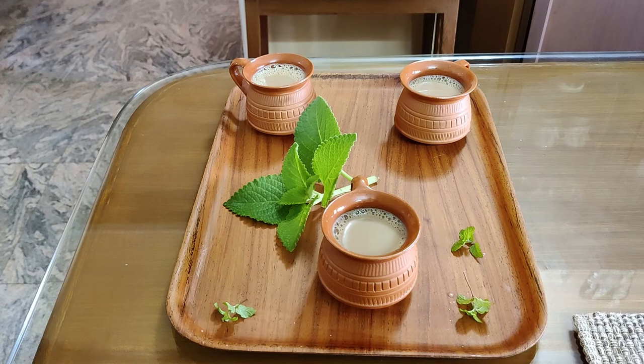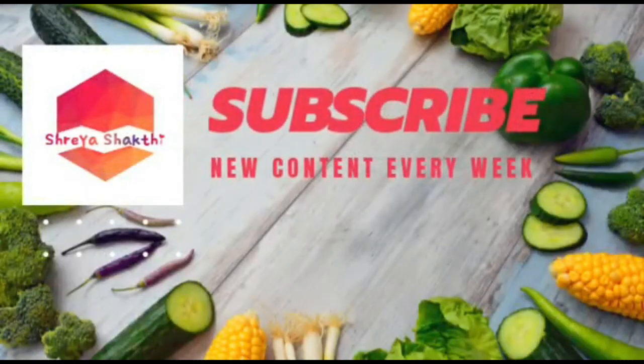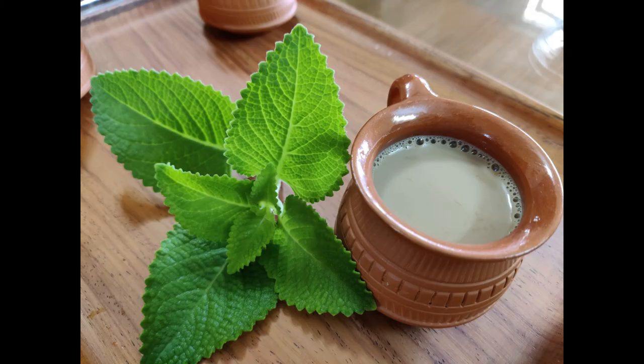Please give this recipe a try and let me know how it was in the comment section below. We have come to the end of the video. If you want more healthy and tasty recipes like this, then like, share and subscribe to my channel Shreya Shikti. Loads and loads of love from me. Bye-bye.